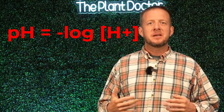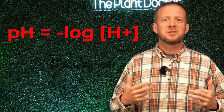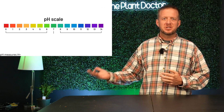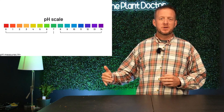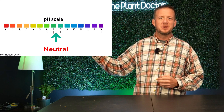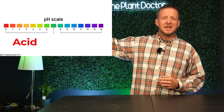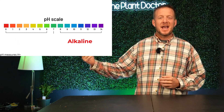Before we talk about how to lower soil pH, we need to understand what pH is. All pH is a measurement of hydrogen ions in solution. We measure this as a negative log. To my right here is a pH chart. The pH chart ranges from 1 all the way to 14, with 7 being neutral, anything below 7 all the way to 1 being an acid, and anything with a higher number than 7 being alkaline.